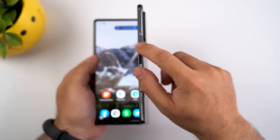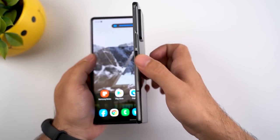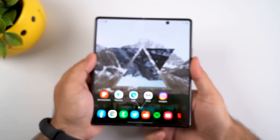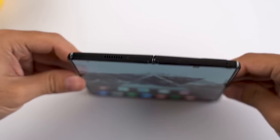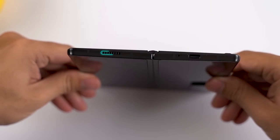The right frame of the device houses the volume rockers and a side key that doubles as a fingerprint sensor. The top and bottom left frame hold the stereo speaker setup, which can get really loud with a fair bit of detail to enjoy.